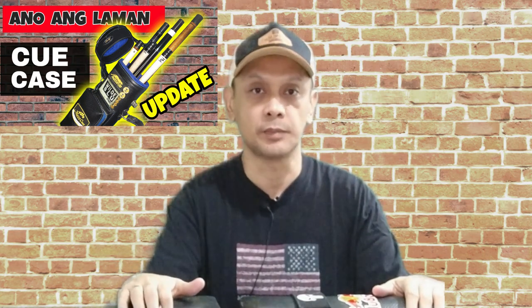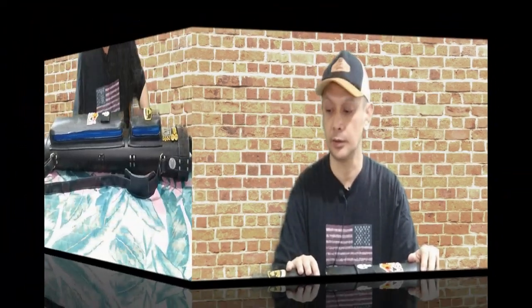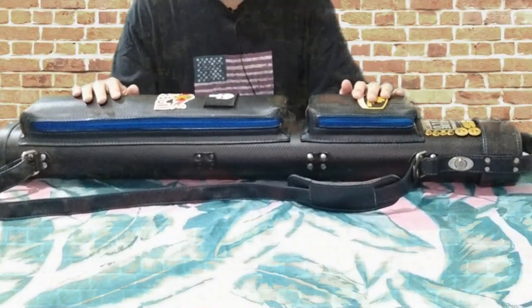I will leave the link below yung previous topic ko doon sa laman ng cue cases para makita nyo kung anong updates, kung anong bago, kung anong napalitan. I would like to reintroduce to you yung aking cue case — this is not a new cue case, this is an old cue case na na-acquire ko doon sa kaibigan ng isang world champ. This is a beautiful Holy cue case.